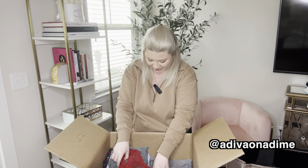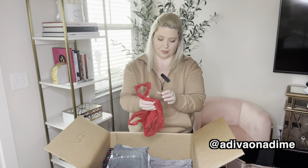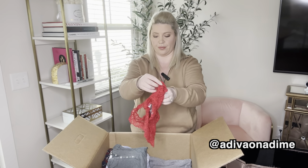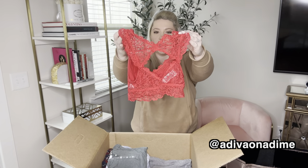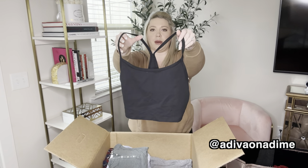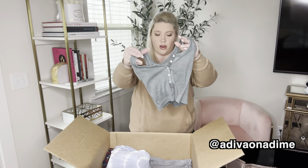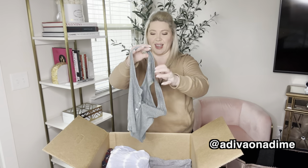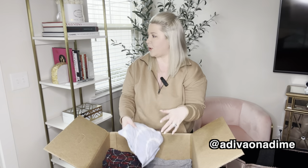I thought this was underwear, but it's a red lacy bralette — also Aerie, extra small. That's what it looks like from the front and the back with a cutout. And now a sports bra — a large Offline by Aerie black sports bra. Very nice. And then another tank — a cropped rib tank, Aerie, size small. A pretty color too.